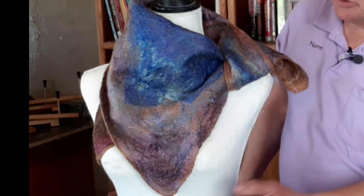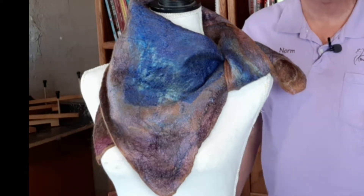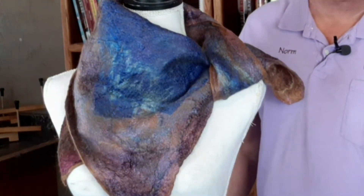In today's video we're going to show you how we went through and made this French scarf. Please press the like button below and help us know that you appreciated what we had to offer. Please subscribe to our channel and get notifications when we've submitted a new video for you to enjoy. Thank you very much for your valuable time and have a great day. Enjoy our process.